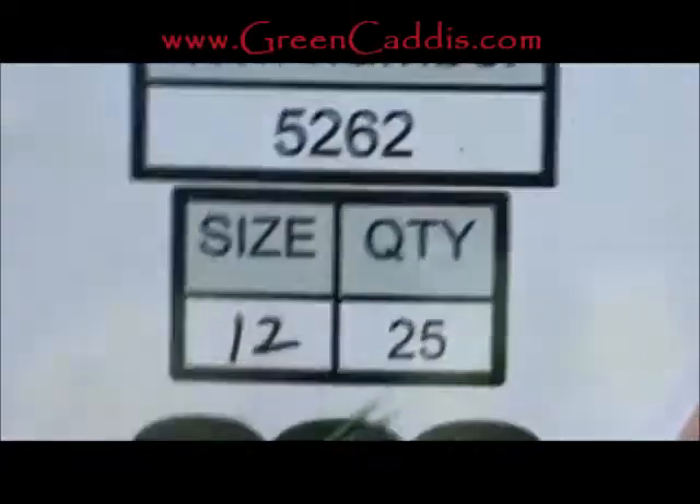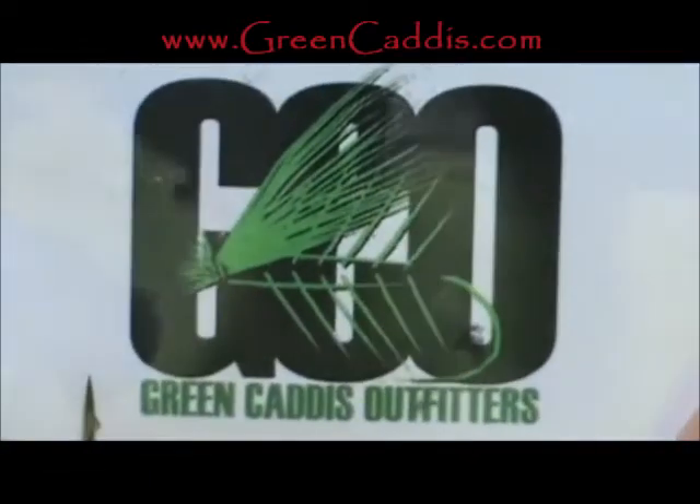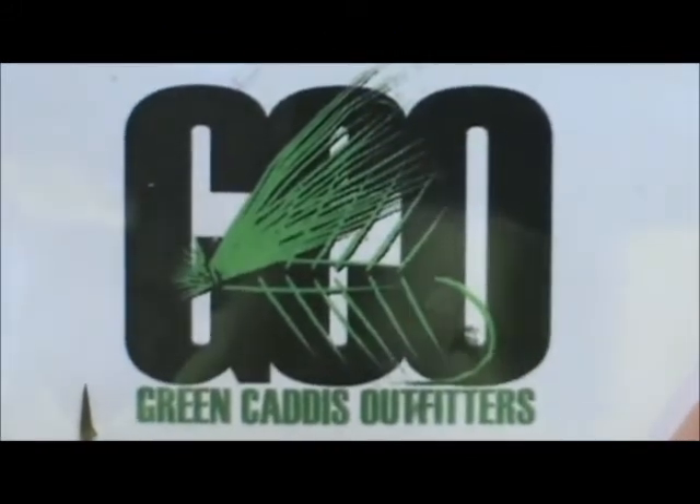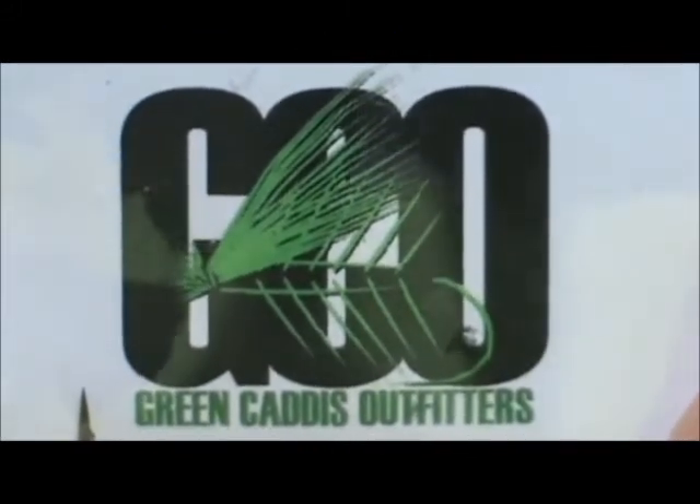The hook I have on the vise is a 5262. This is a size 12. It is 2X extra long, 2X extra heavy, from Green Caddis Outfitters, GreenCaddis.com.